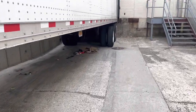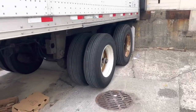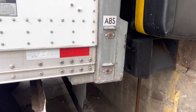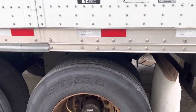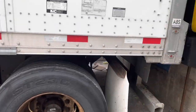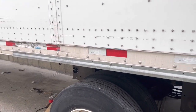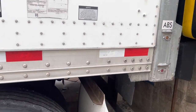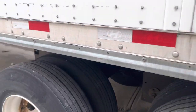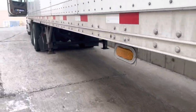Hey guys, this is John from Back on the Road DIY. Today I'm going to show you how to move the tandems on a trailer. We usually do this when we have to unload pallets on a loading dock that is going down the hill, so we can have a more level area to unload the pallets. Now I'm done, so I'm going to show you guys how to put it back in place.